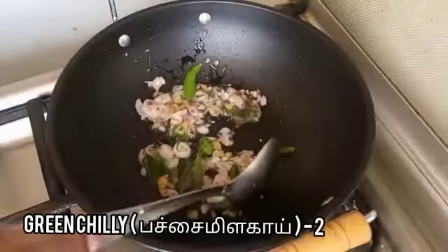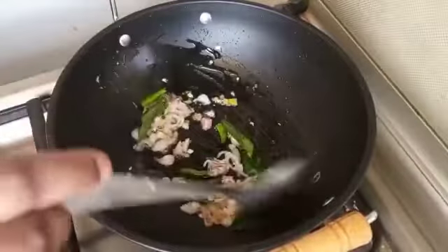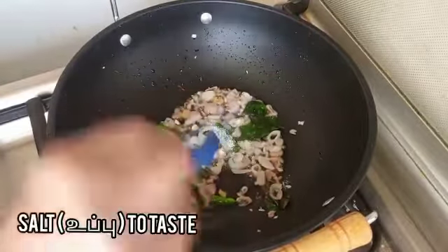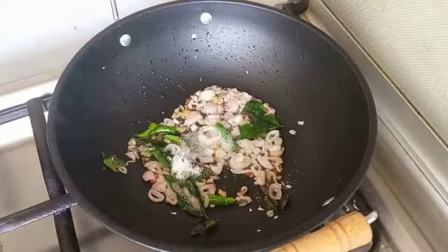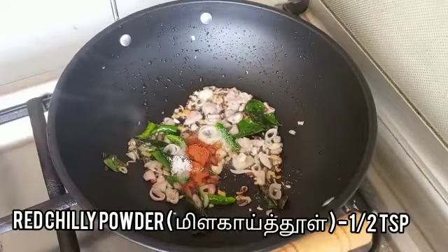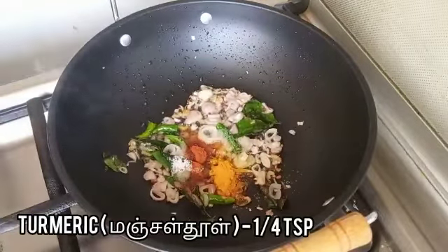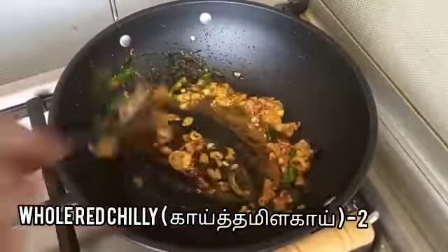Add two green chilies. Add some salt as much as required. Add half teaspoon of red chili powder. Add quarter teaspoon of turmeric. Add two whole red chilies.